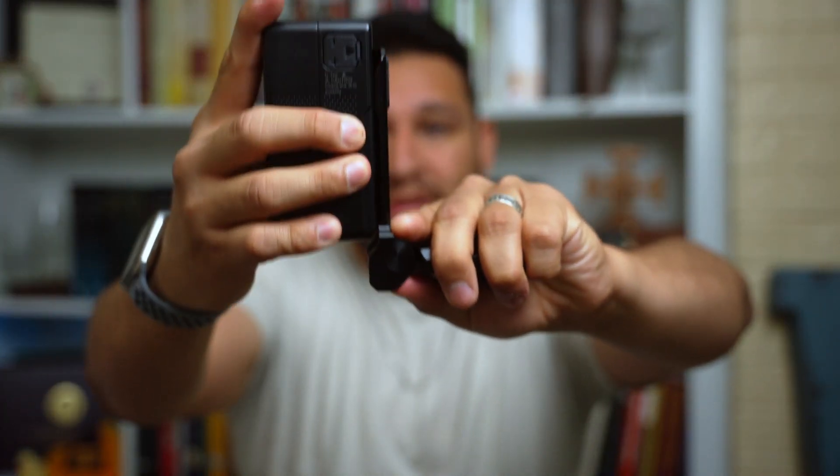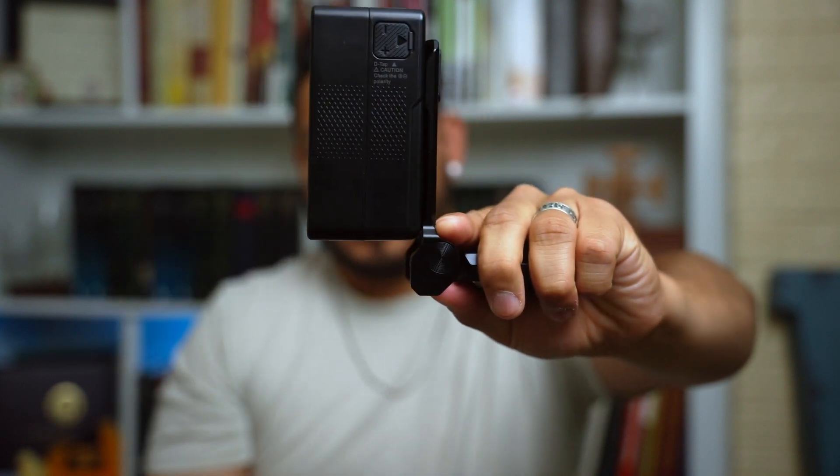It eliminates the need for a massive rigged system. Most of my needs can be done handheld or on a gimbal — I don't need a huge rig with follow focus or anything like that, because I'm using primarily the Sigma 24-70 and autofocus is fantastic on the Sigma with the FX3.